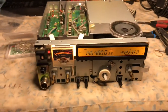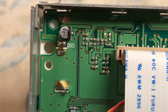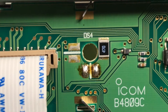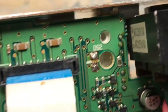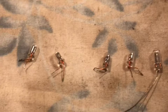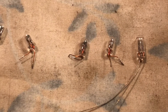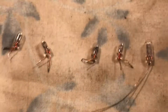We'll continue with another video clip. D5, D4, as you can see, has been removed. D3 has been removed, and D2. And here are the four bulbs and the replacements, which may be a hair larger in size — a little bit longer in length, possibly.